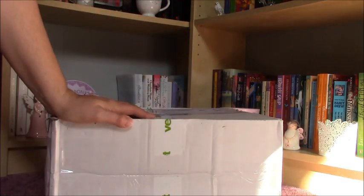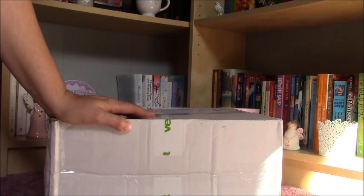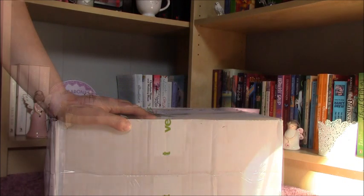Hi everybody! I have got a new eBay package here and this one contains a lot of Barbie dolls. I'm so excited to open this one up and see what I have got.